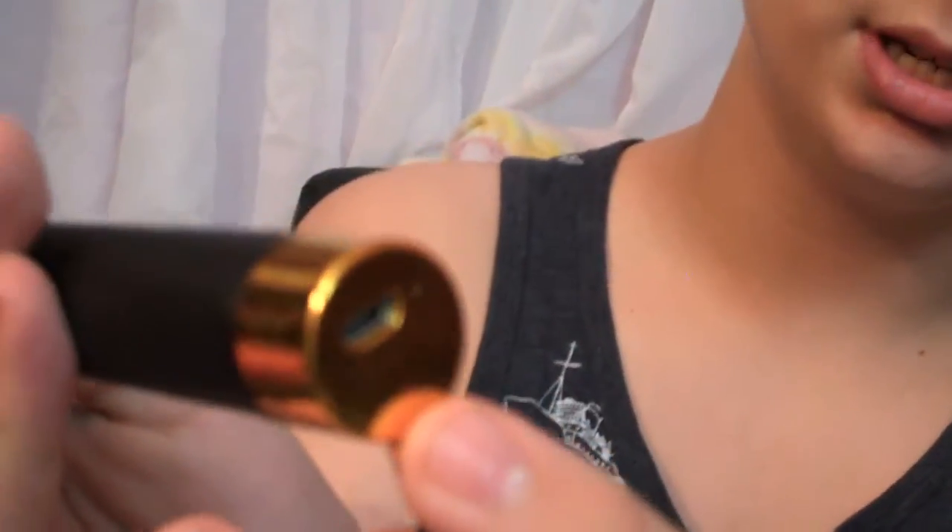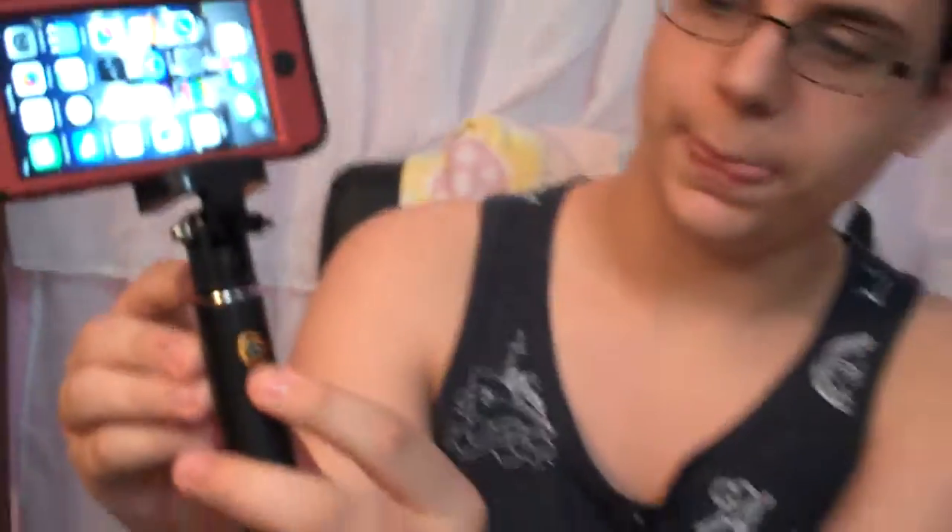At the very bottom you can see that it has a charging port so you can charge it. Here you click the button to take the picture. It's really cool and it extends really far too.